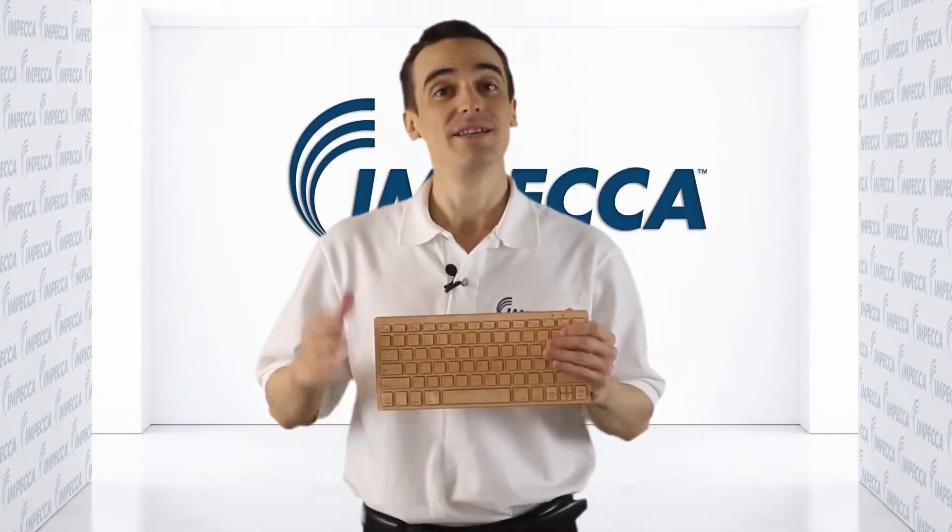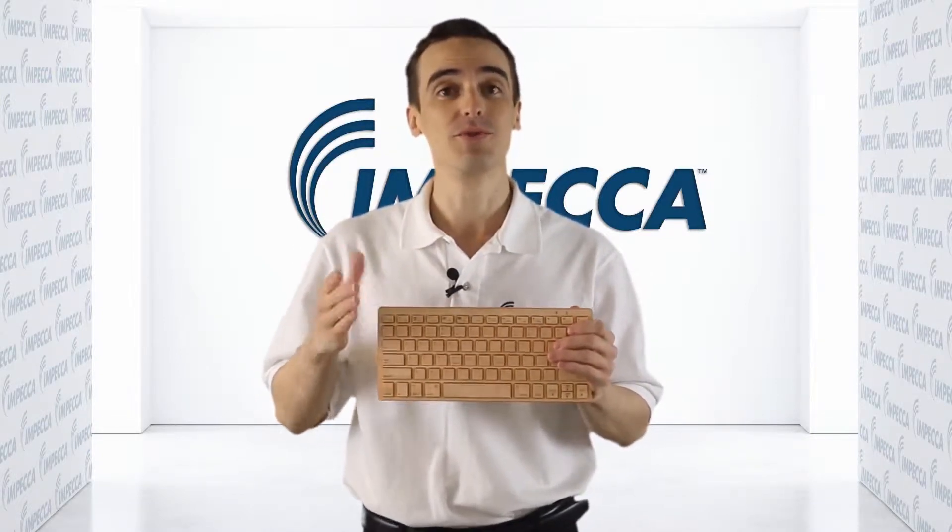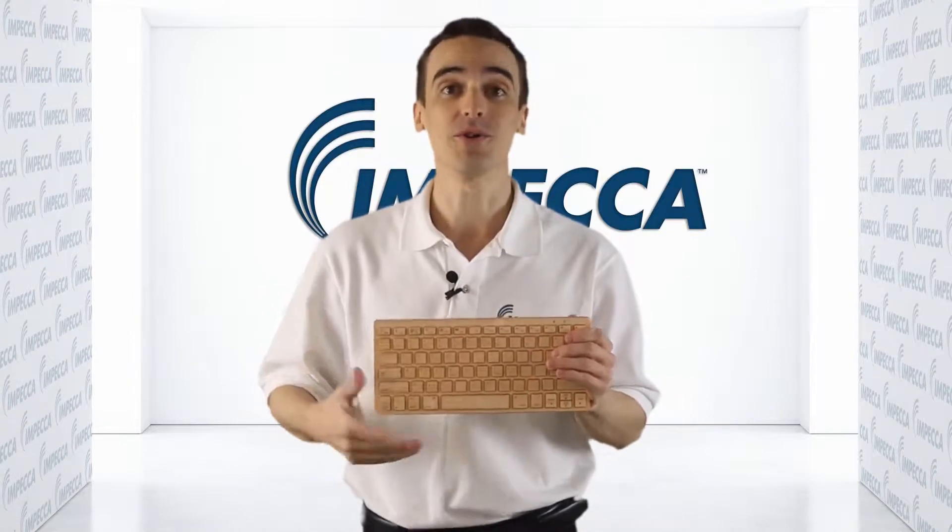Hey everybody, it's Daniel here, and in this video I'm going to show you how to set up your Bluetooth keyboard to work with your Bluetooth enabled device like your tablet or your laptop. So let's get started.